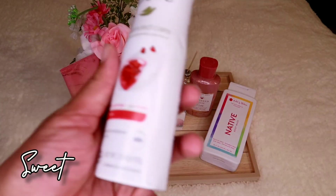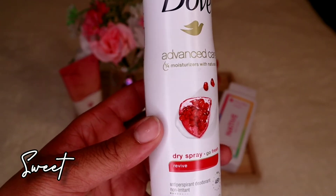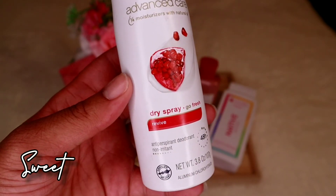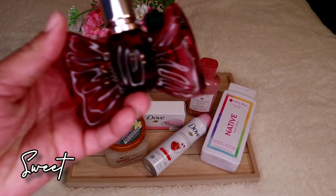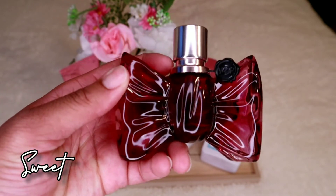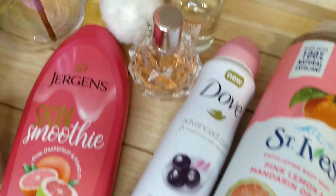For deodorant in the sweet set, it's the Dove Revive dry spray — it has a tint of a fruity smell, but it works well here since fruits can be sweet. For perfume, I'm going with Viktor & Rolf BonBon. Pretty much everyone on YouTube has seen this and knows what it smells like. It's uber sweet and definitely gives off a caramel smell. I have a lot of sweet-smelling perfumes, but this would definitely be my top choice for this set.